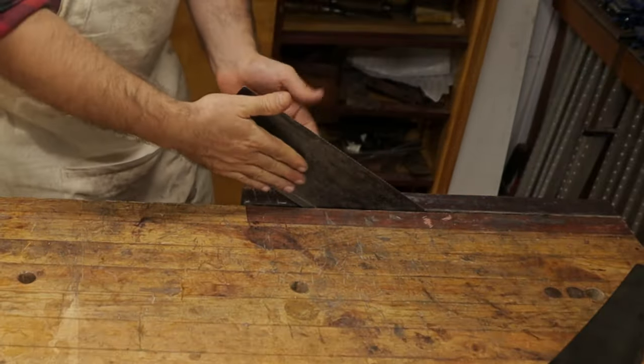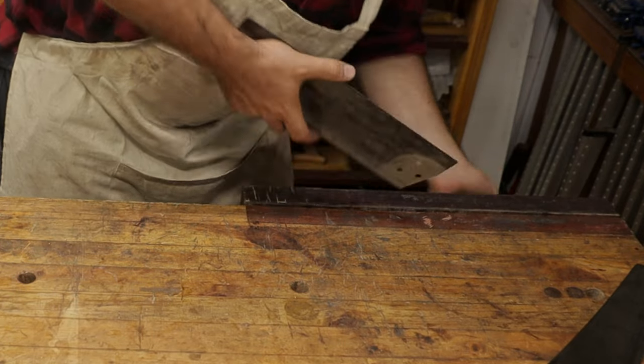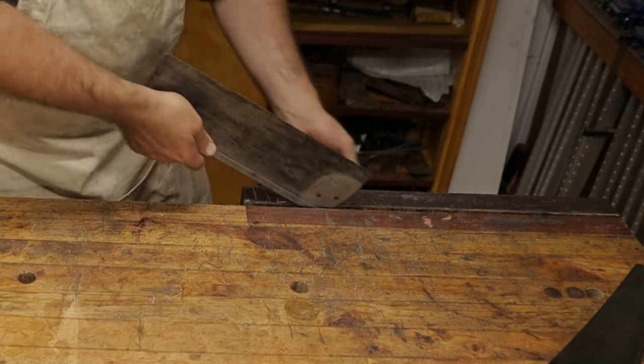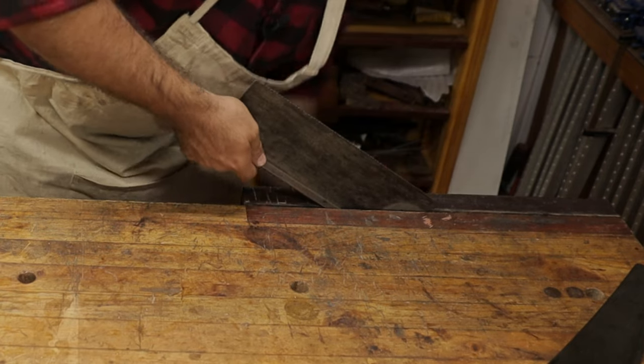Whether it's sticking up like this, I use my flat hands across it like this and just correct it in the direction opposite to where the bend is. I'll keep working my way along the plate doing this until I've got it relatively straight.